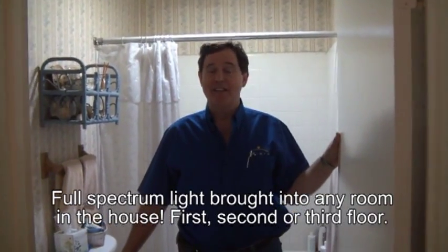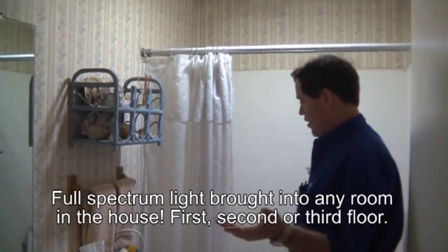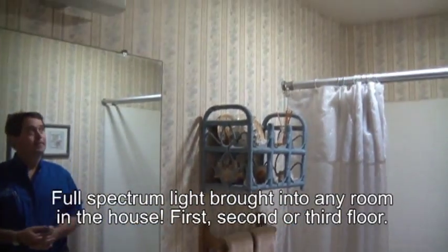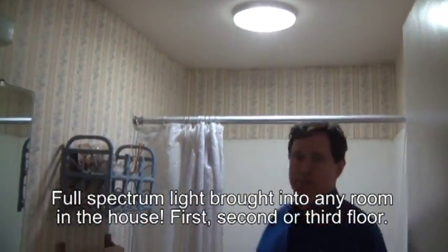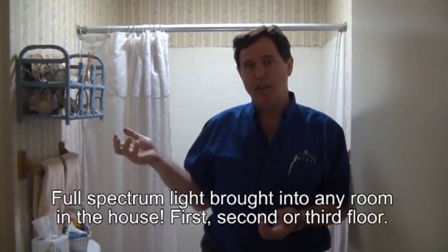Okay, we're downstairs in the bathroom. As you noticed upstairs, it was full cloud cover, and if you take a look inside the room you'll see how beautiful and bright it is. 100% of the light in this bathroom is from the Solaro Day, and if you look up at the lens you'll see it's extremely bright.